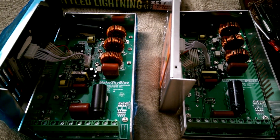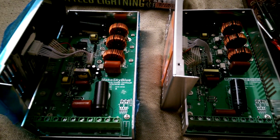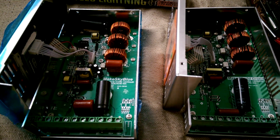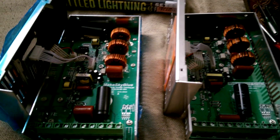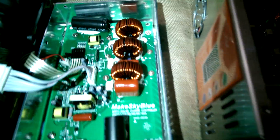I'm going to turn on my lamp here. What I'm going to do is a build quality survey — it's sort of an eye opener. So on the front, this is a Make Sky Blue charge controller. This is a 60 amp.